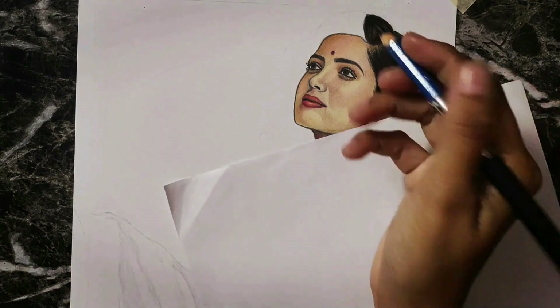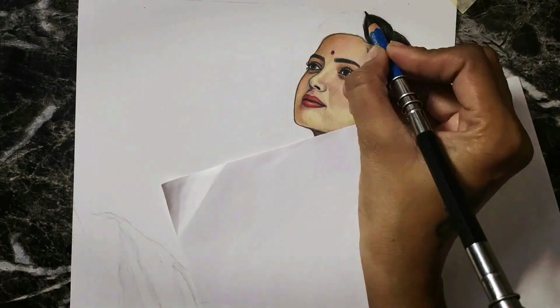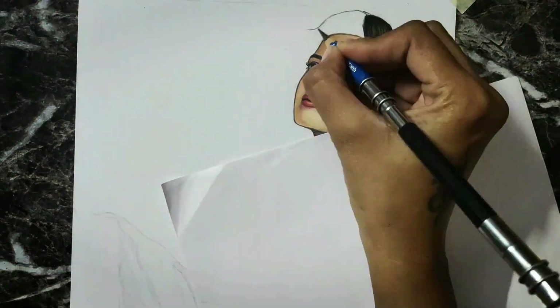Hello friends! Welcome back to my channel. This is our video. We will learn to draw hairs here.